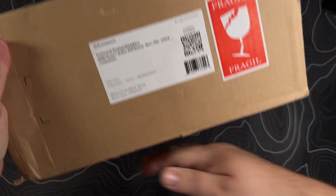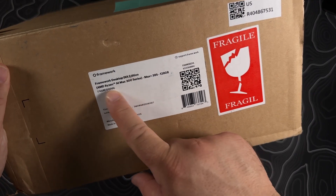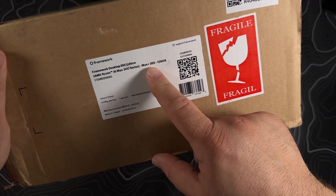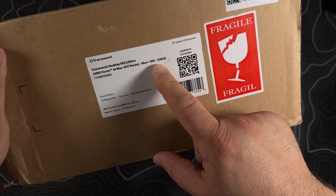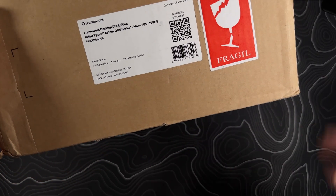I'm pretty pumped because we've got the Framework Do-It-Yourself Edition AMD Ryzen AI Max 300, Max 395 with 128 gigs of RAM. Super pumped about this. Let's get into this thing.